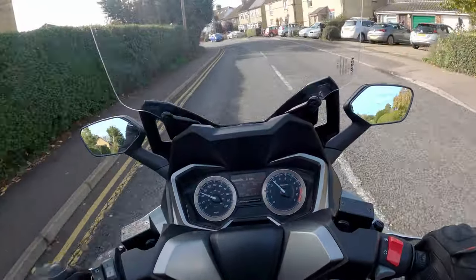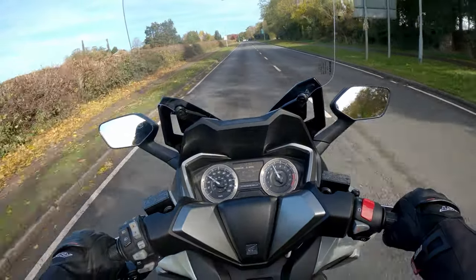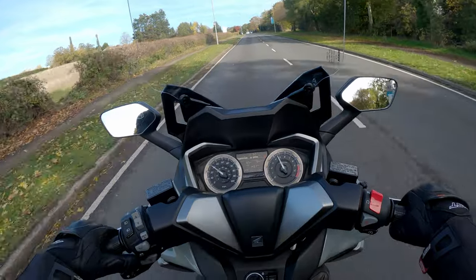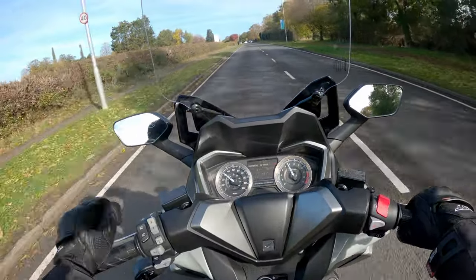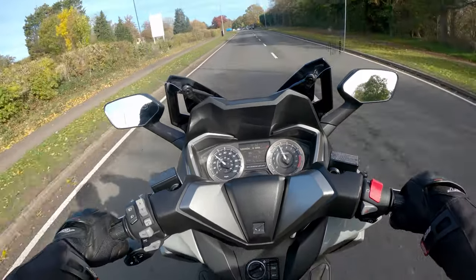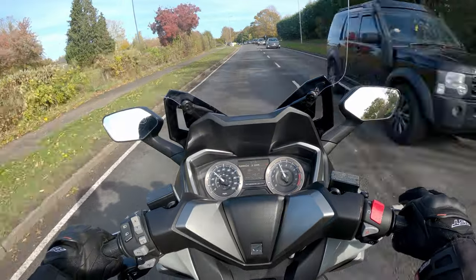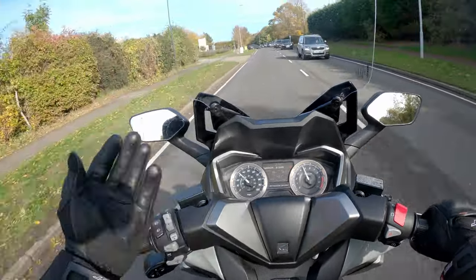The 330cc single cylinder engine feels like it has bags of torque — more than the spec sheet leads you to believe. Just touching the throttle ever so slightly, it responds effortlessly.